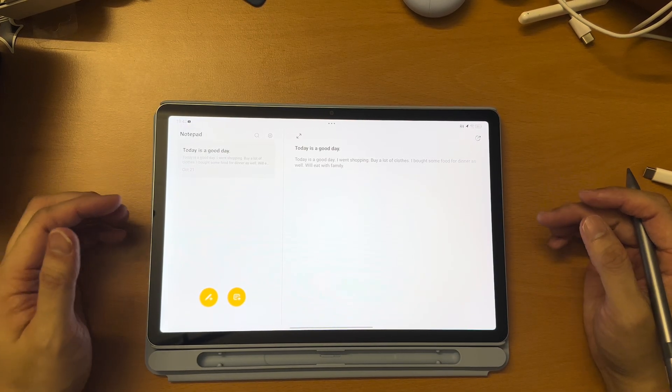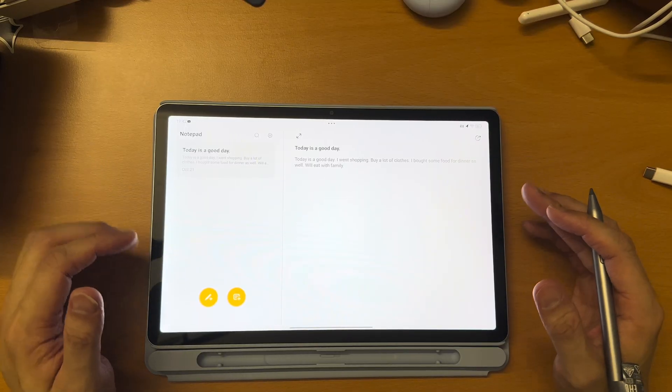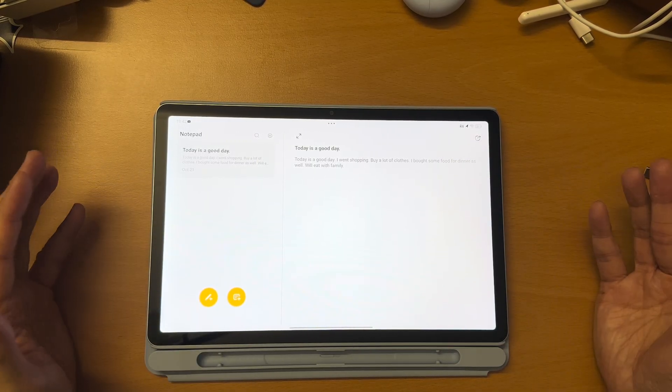This is the Lenovo IdeaTab 2025. Today, I'm going to show you the note-taking experience on this device.